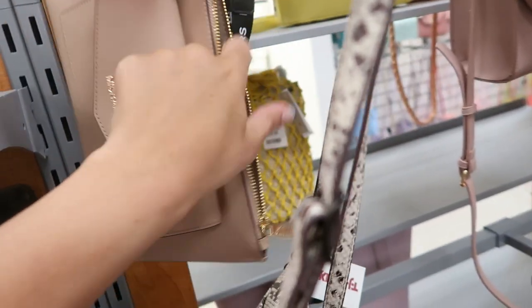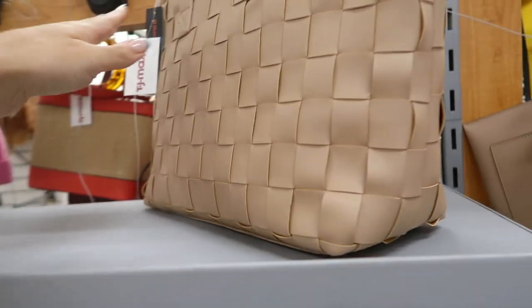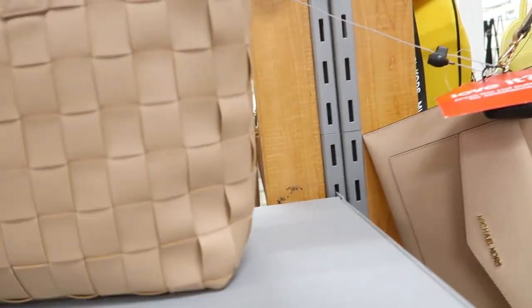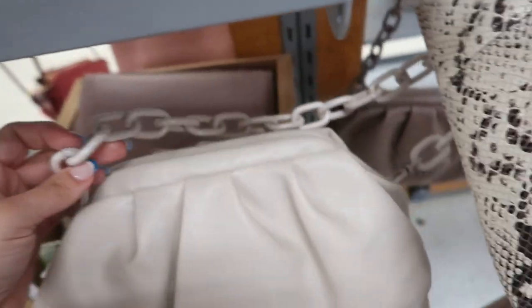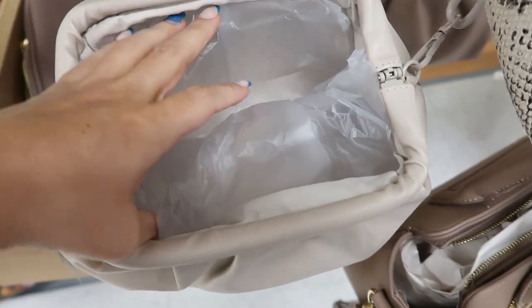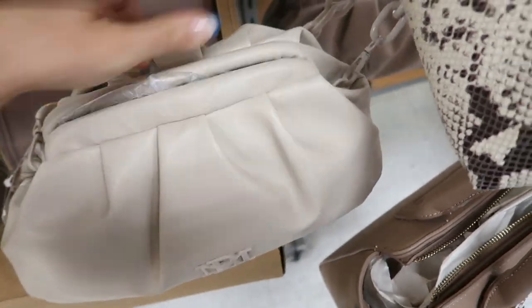This is a really big tote from Like Dream — just woven faux leather with a zipper top for $29.99. I love this little dumpling bag from Badgley Mischka, only $19.99, with a chain strap and really nice quality. It opens up to hold a lot of stuff with a little zipper section inside — so good for the price. It also comes in a mauve.